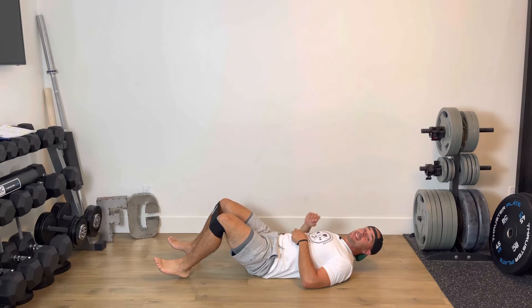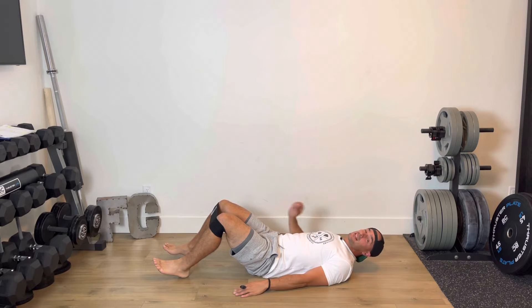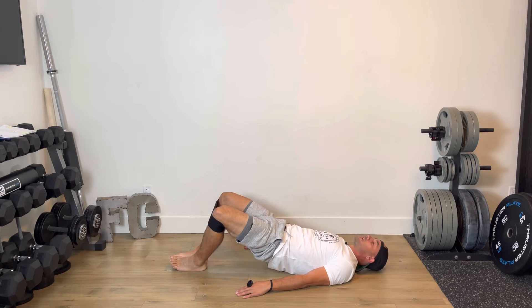Bridge mini band abductions. This is a very challenging glute exercise. You're going to grab a mini band and place it below your knees — I suggest starting off with a light mini band. I'm going to have my feet together and then from here I'm going to drive my hips up so my glutes are squeezing nice and strong.